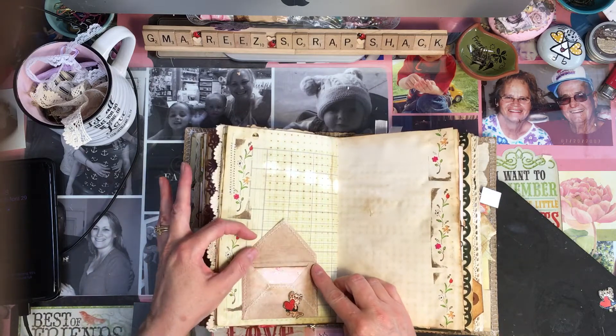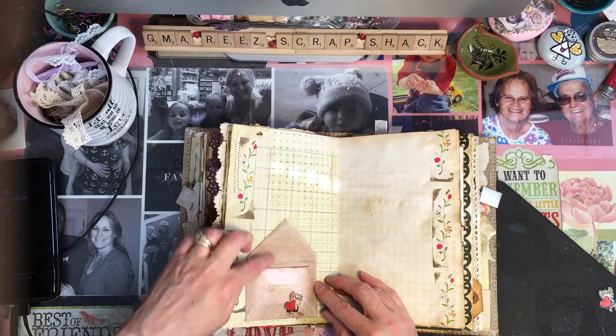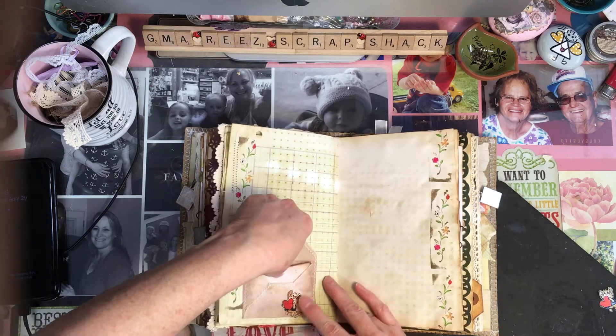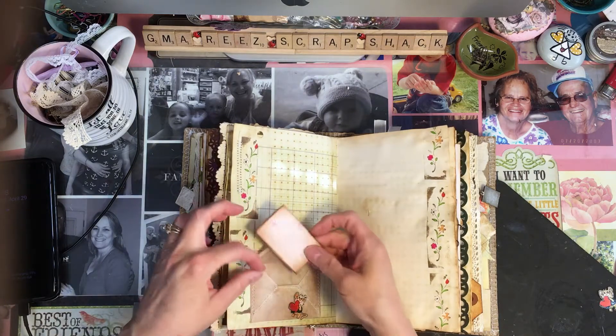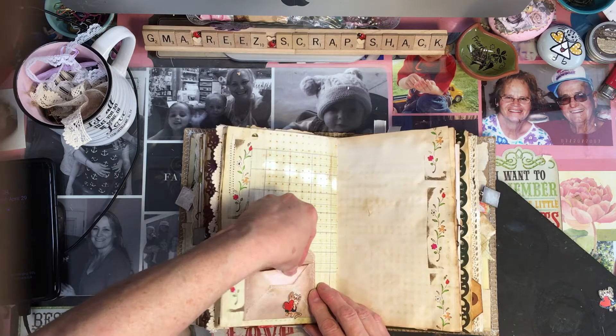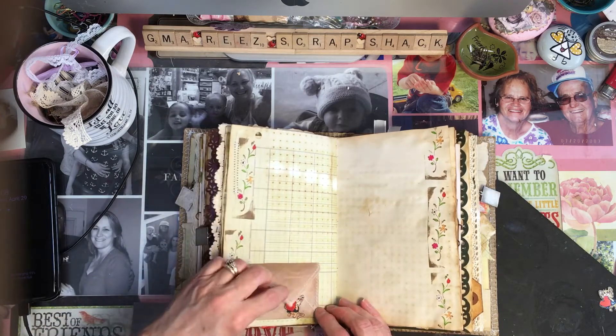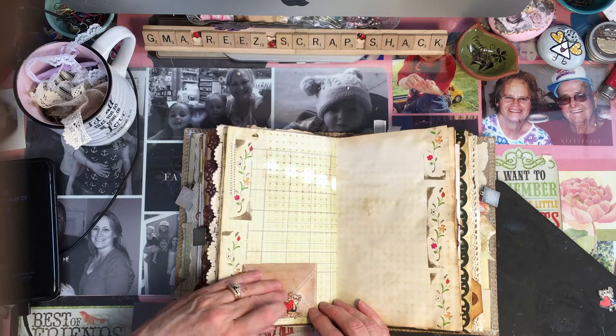This is a cute little envelope I made this morning while I was talking to Michelle. I made it out of a tea bag. It just has a little piece of paper in here to journal on. She could always put anything in here that she wants to. And then I put this little mouse here — she picked that she liked that — so I just put it there so she could tuck this behind it and it would kind of hold it closed.